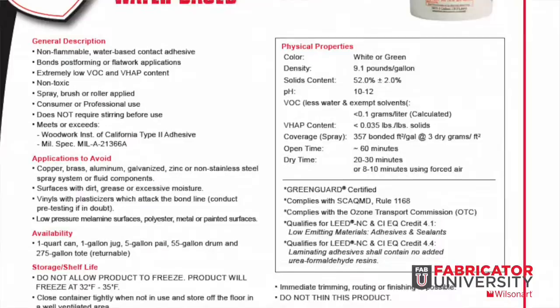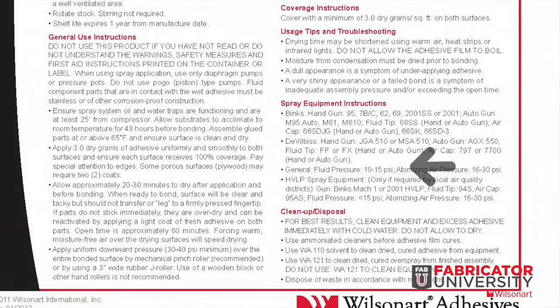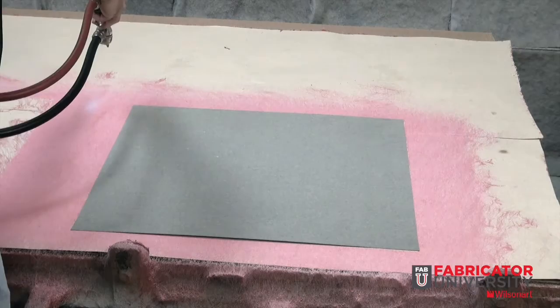We referenced the technical data sheet for this demonstration to identify that our fluid line pressure gauge should be set at 10-15 PSI, with atomizing air pressure of 16-30 PSI. We can also note what type of adhesive gun and fluid tip cap assemblies are suggested, which is very crucial in allowing for a correct load of 3.0 dry grams per square foot minimum for each surface. Good atomization is needed to create mating sites on each surface.